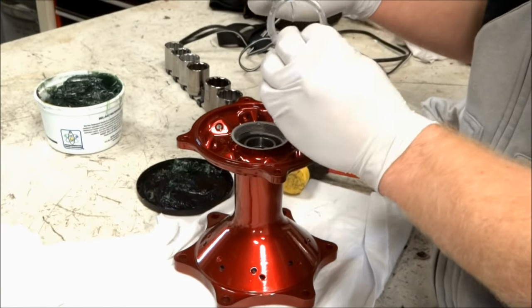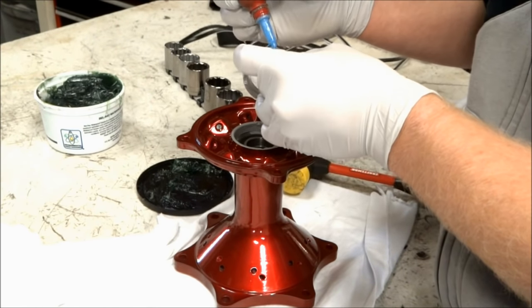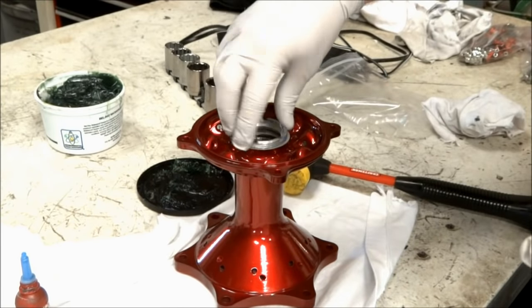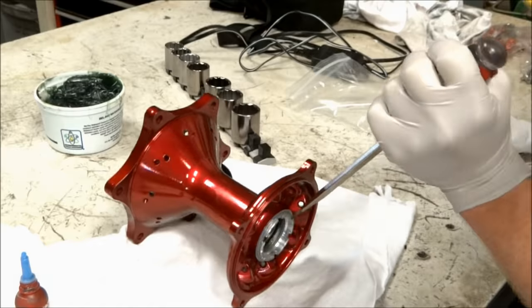Once the bearings are installed you can thread in the bearing retainer on the right side of the hub. Use a medium Loctite on the threads for the bearing retainer. You can use either a retainer socket or a screwdriver for tightening up the retainer.